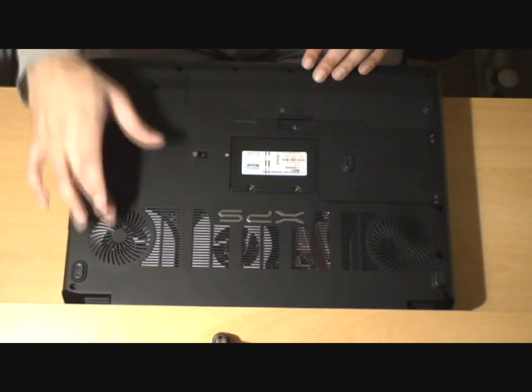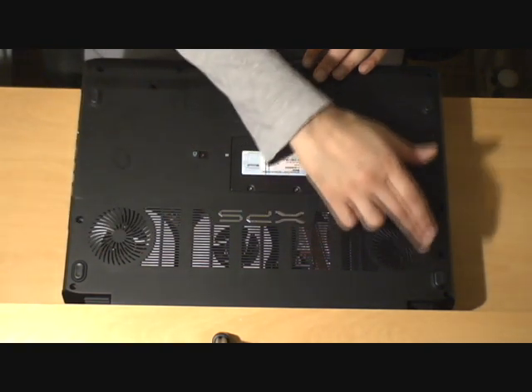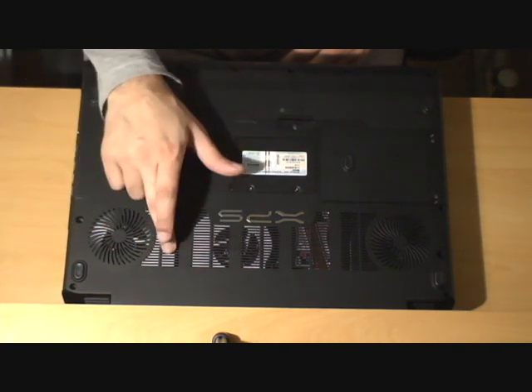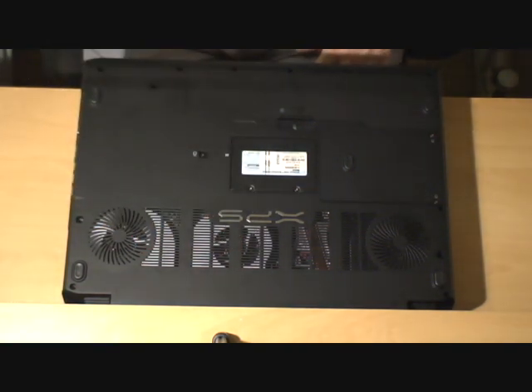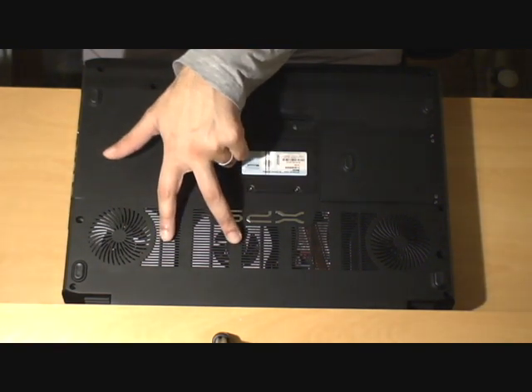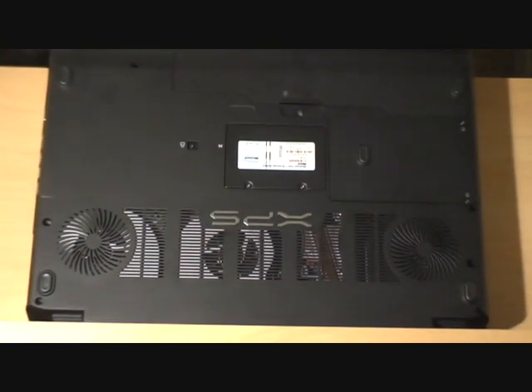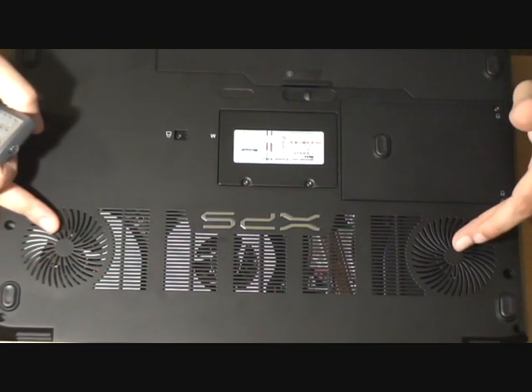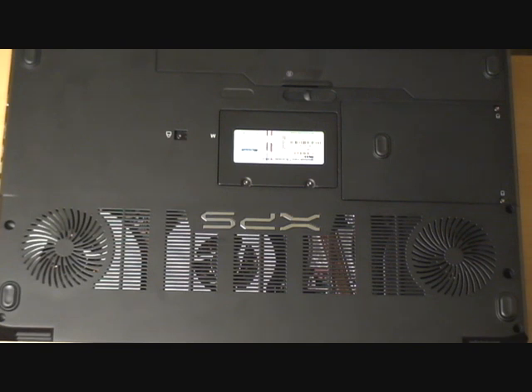Here's the bottom. As we can see, we've got two big intake fans. You can see the two fans inside for the GPUs — there are two fans just there which are straight on the GPUs. We've also got the two intake fans to cool the rest of the unit down.